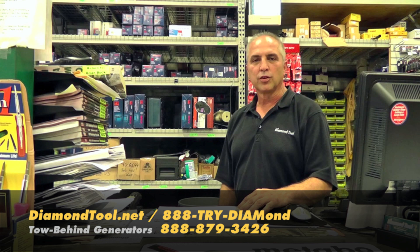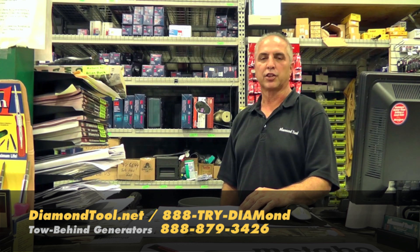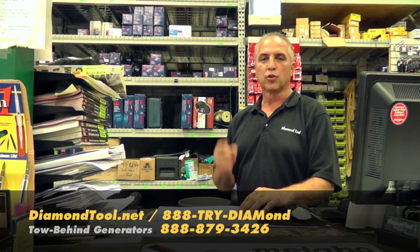Hi, I'm Brian. I'm in sales at Diamond Tool. Today we're going to be talking about power generation. Let's go take a look at what Diamond Tool can offer you.